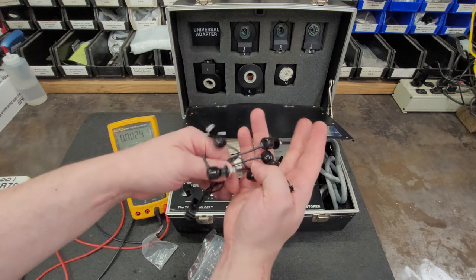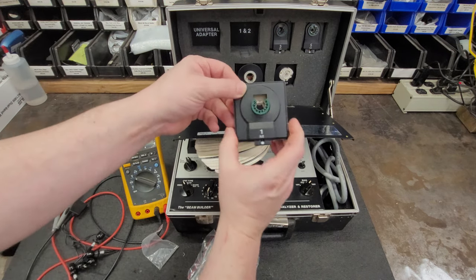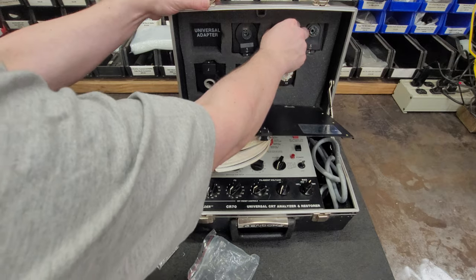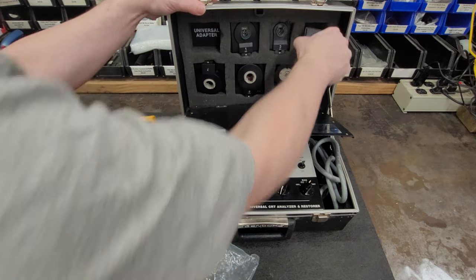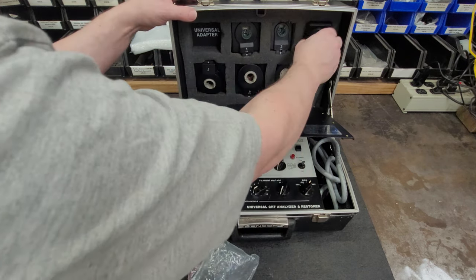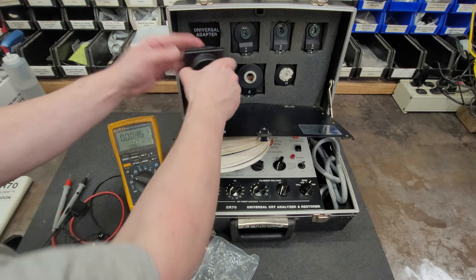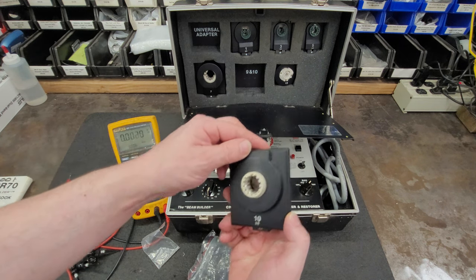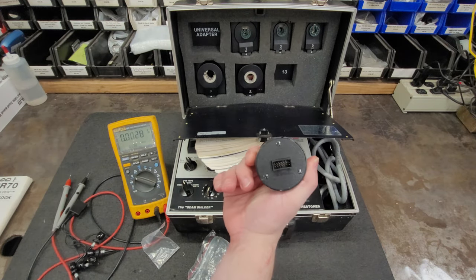It's got the universal adapter - kind of an IDC style connector. We will be using that here in a bit, that's why I have the Fluke out. We have adapter number one, the other side is number two; adapter three, the other side is four; adapter five, the other side is six; adapter seven, flip side is nothing; adapter nine, flip side is ten. Don't know what adapter number eight is - it's not in the kit. We have adapter 13, flip side is nothing.